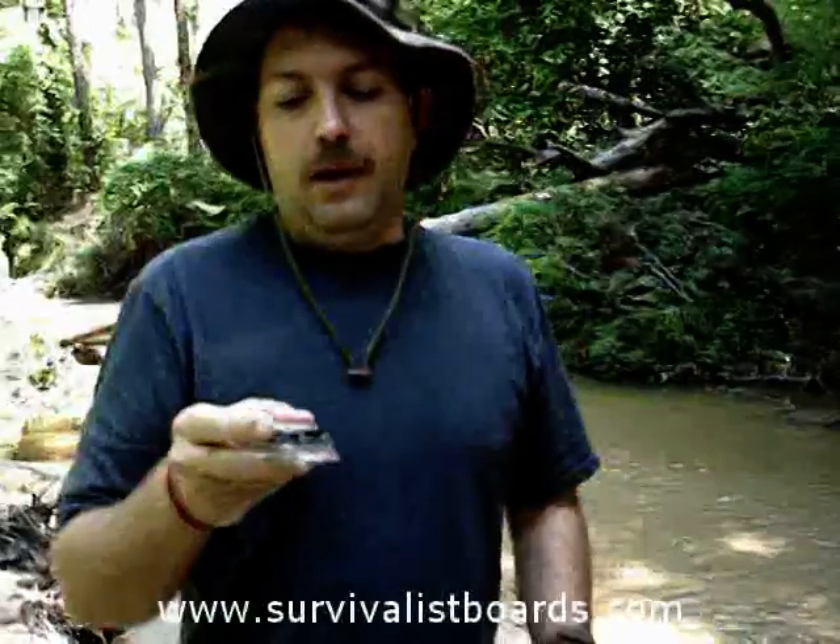I'm going to be working on part three. Visit the website for more articles like this — the website address is at the bottom of the page. Thank you for your time.